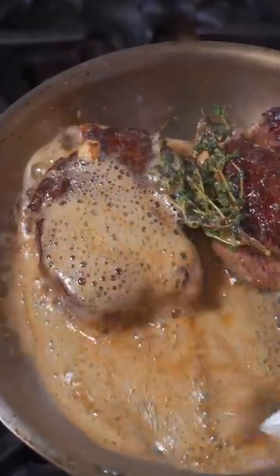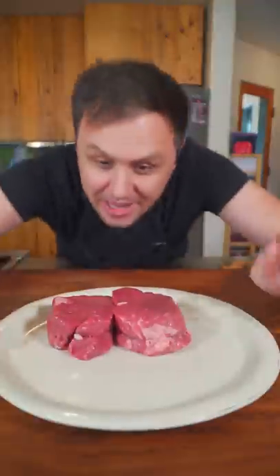Today you find out if resting a steak actually matters. What better way to celebrate four million followers than by showing you that yes, it does. Now let's go!